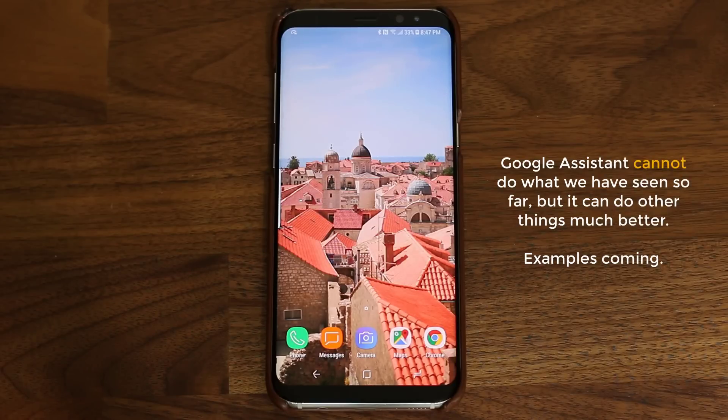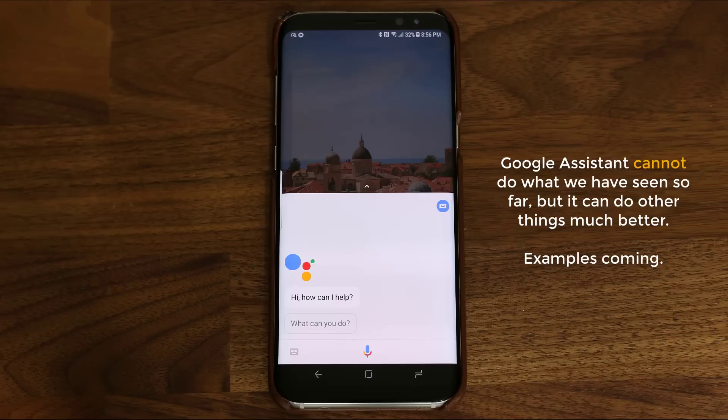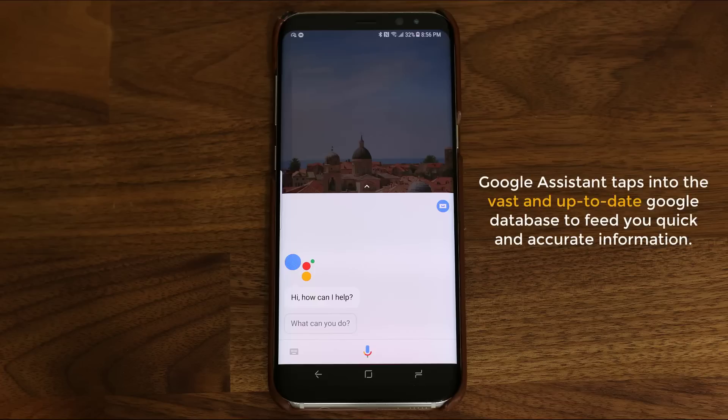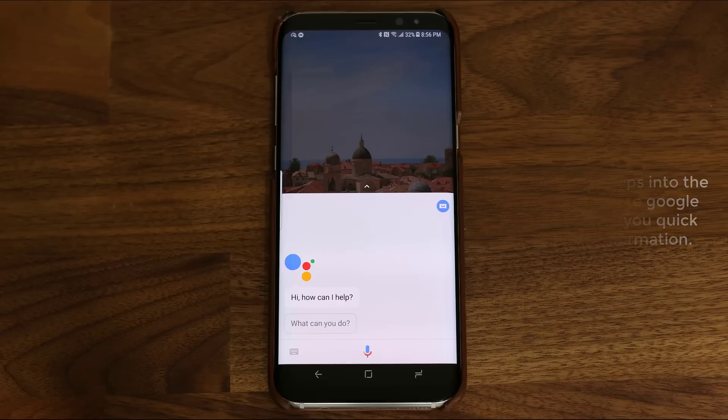You can control every aspect of your phone — I do recommend you watch my in-depth video on how to launch and control the entire camera using your voice. Google Assistant and other assistants like Siri are extremely limited at actually controlling the interface of your smartphone. But Google Assistant is quite smart when it comes to tapping into the up-to-date Google database and the web to feed you fast and accurate information, such as navigational capabilities or information gathering.